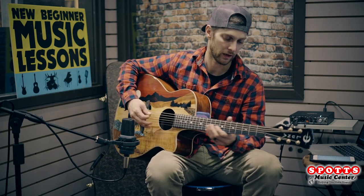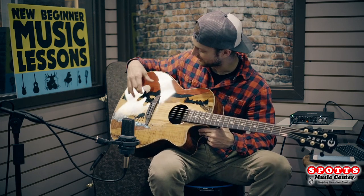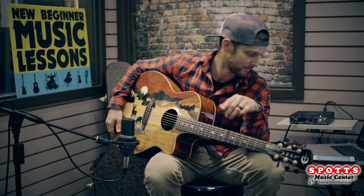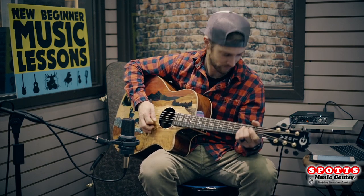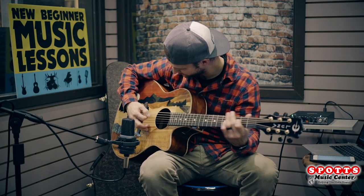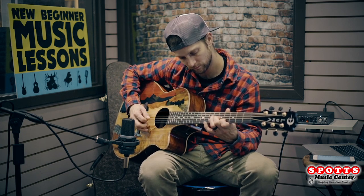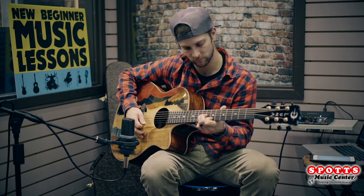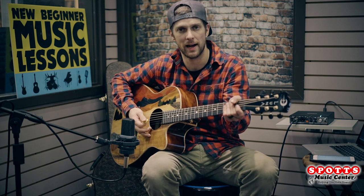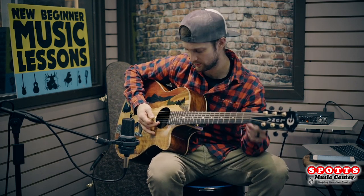Mahogany neck. The top has a lot of different woods to it. Really nice playing guitar — the Nexus C-shaped neck, 24 or 25 and a quarter inch scale length.